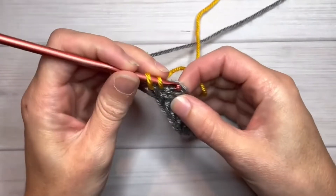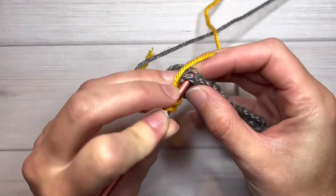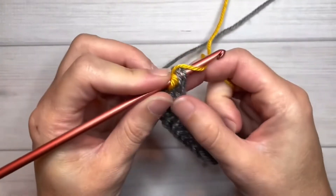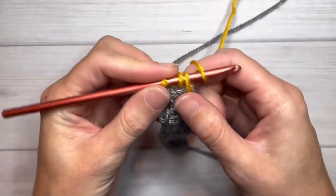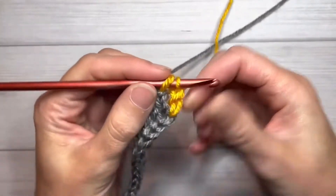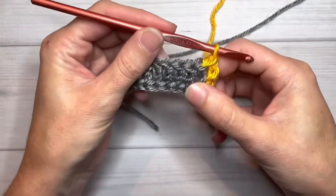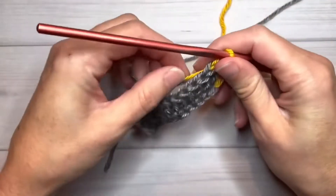We'll work the next stitch: yarn over, insert your hook. The first stitch is kind of difficult to get your hook into — it's just a lot of yarn in one place — but yarn over and pull up a loop, yarn over and chain one, yarn over pull through two, yarn over pull through two. If we turn it back this way, you can see that is a pretty nice color change. We're going to make a couple more stitches here.